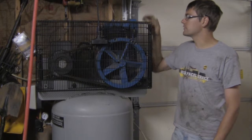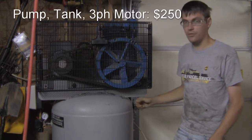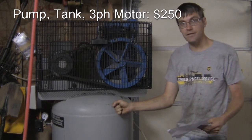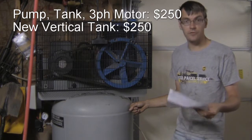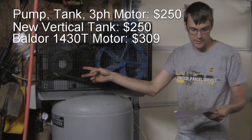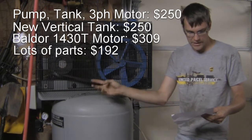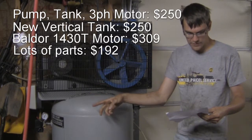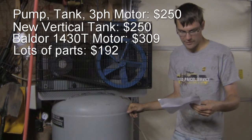When I bought this compressor initially, I got the pump, the horizontal tank, and a three-phase motor — I paid $250 for that. Then I ended up needing a new vertical tank because the horizontal one had a hole in it, so it was another $250. The motor was $309. A whole mass of other parts — the gauges, a new check valve, magnetic starter, pressure switch — all that stuff totaled up to $191.52.